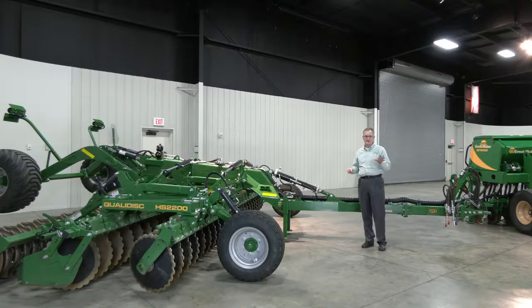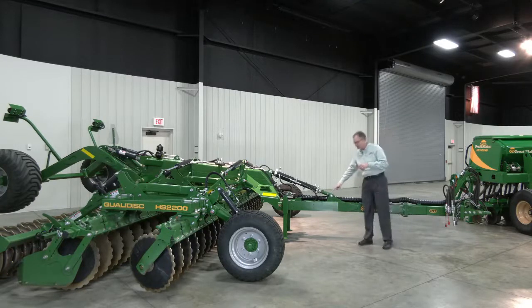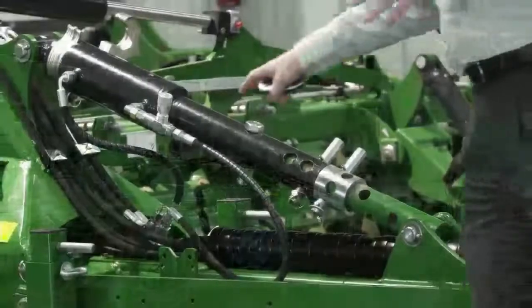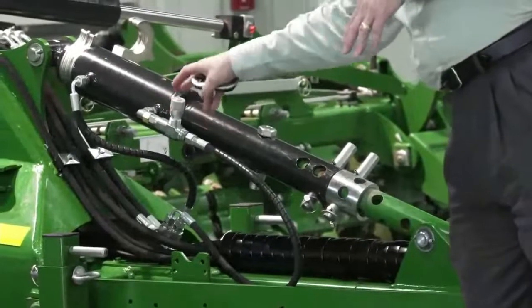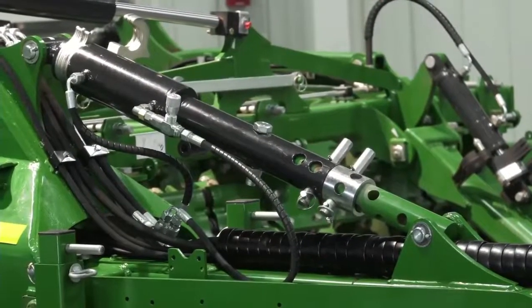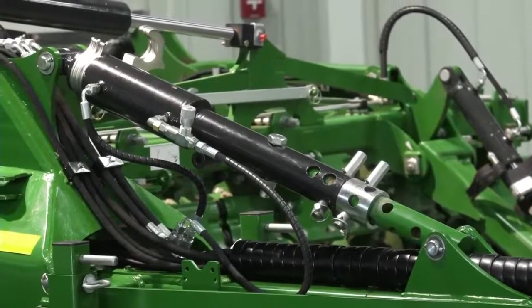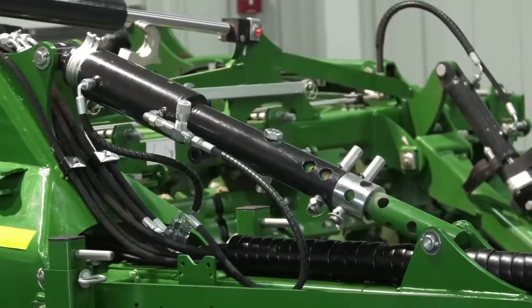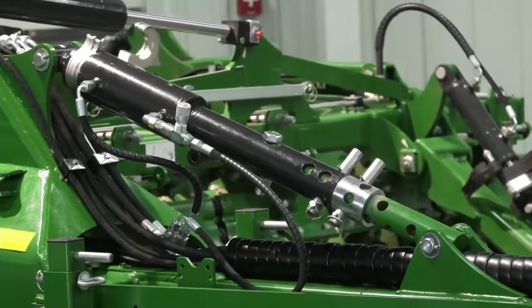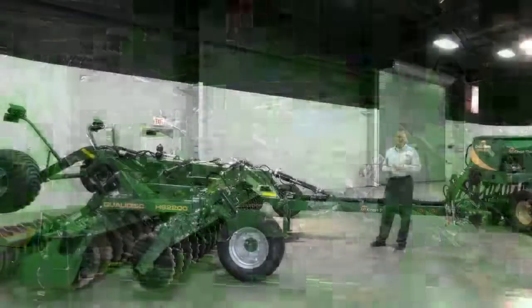Another aspect is the parallel lift. You see this center tongue cylinder — it runs in conjunction with the rear carriage cylinders. You can adjust the flow to the center cylinder with a needle valve, which allows a perfect parallel lift and drop so you're not diving into the field. You're keeping a level floor in all applications, which provides much better usefulness and versatility than other high-speed disks.